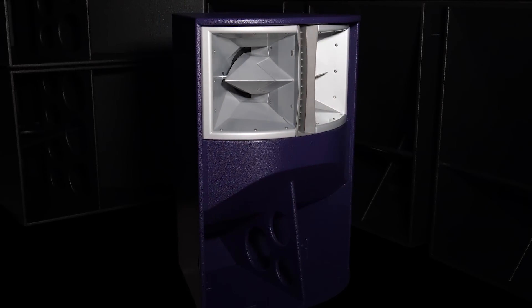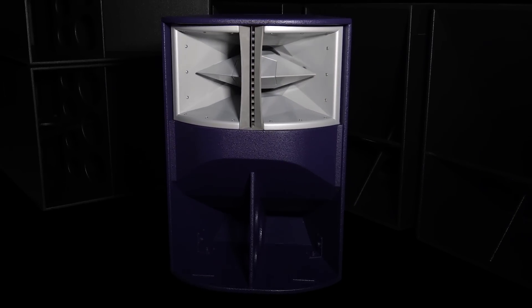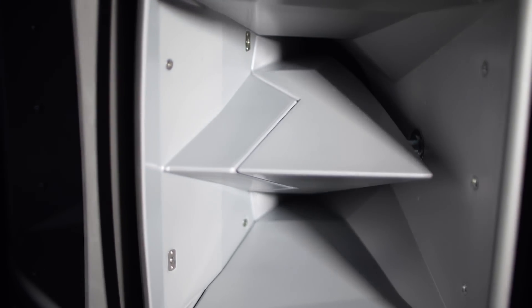Evo X is a three-way horn-loaded point-source loudspeaker with wide horizontal dispersion, which makes it really useful for a lot of different applications. For example, single cabinet per side for a small live venue. For some types of music or for voice you could use it all on its own, and also really great for a small club in a four-point system and get really high SPL and impact from quite a small box.